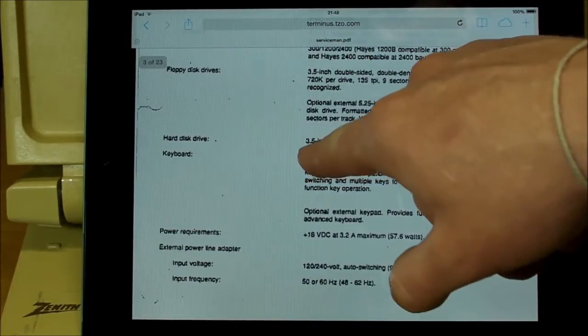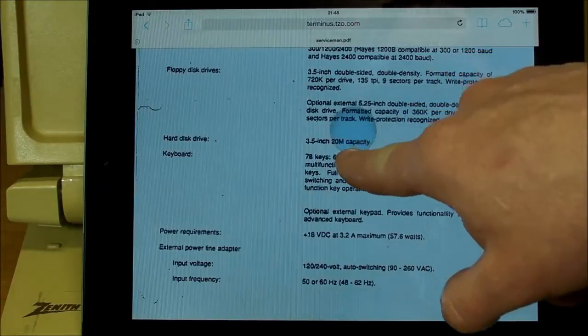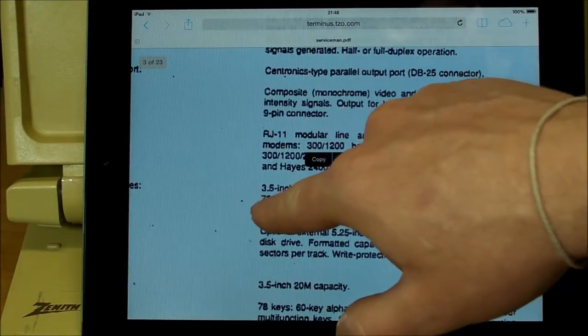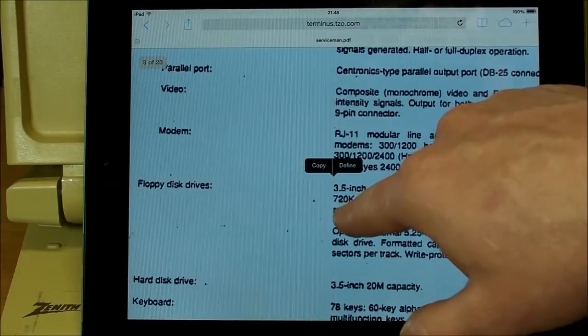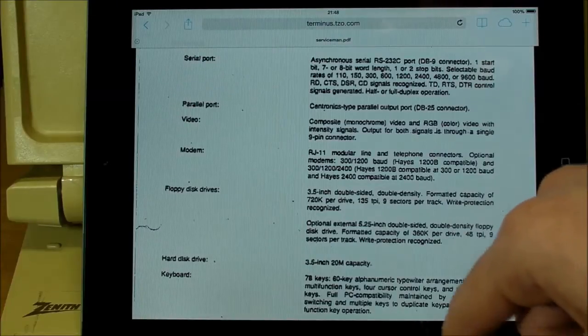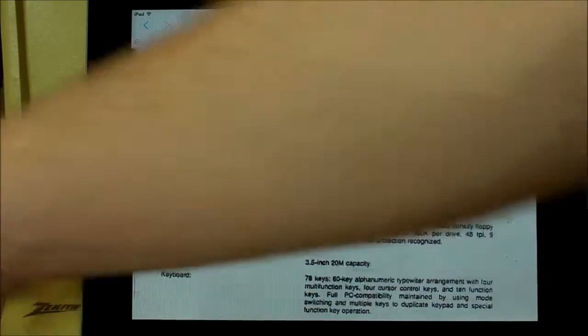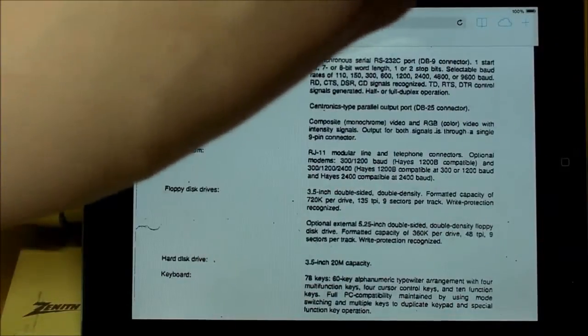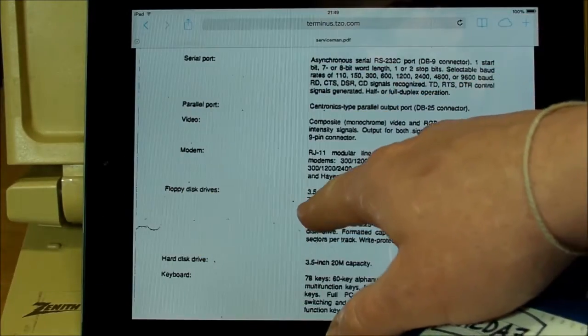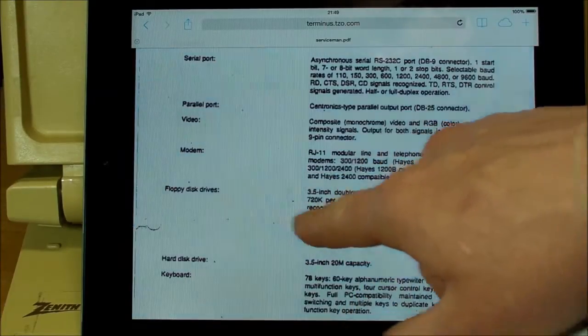As for the drives, the hard drive is 20 megabyte capacity, and the floppy drive 720 kilobyte capacity. So that's why it wasn't reading the first disc I shoved in there to install that program — because that was formatted for 1.44 megabyte, and 720 kilobyte is the maximum capacity on this drive.